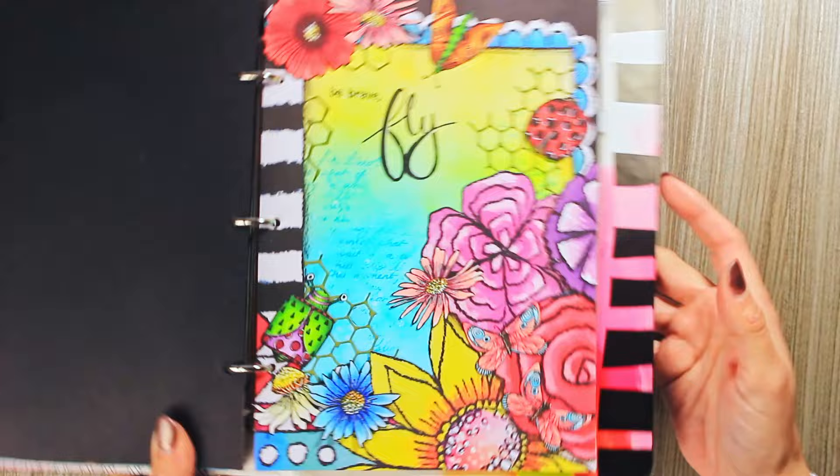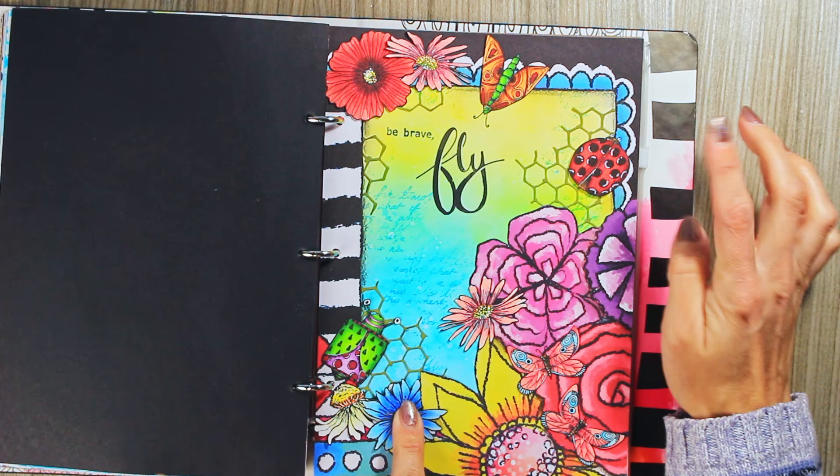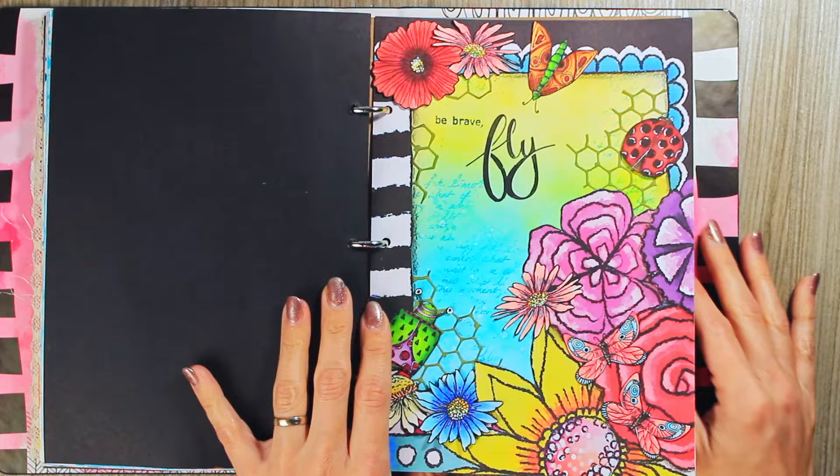Again using Art by Marlene paper frames — some of these flowers are from paper frames. These insects and these flowers are actually from the stamps, if I remember correctly. The background was made with distress oxides. Here, a little bit of chicken wire die cut for some extra interest — a really nice spring page.